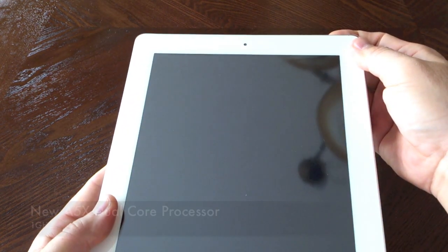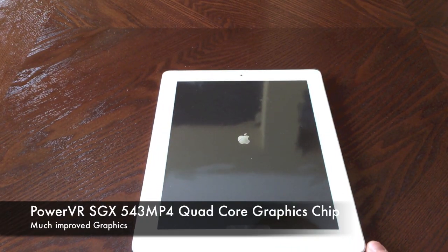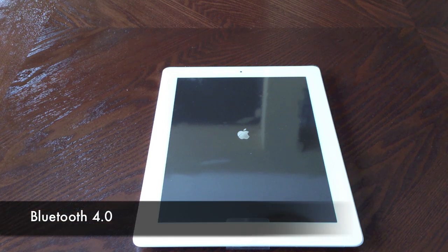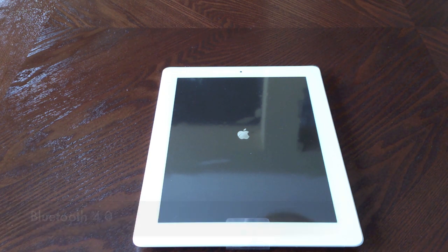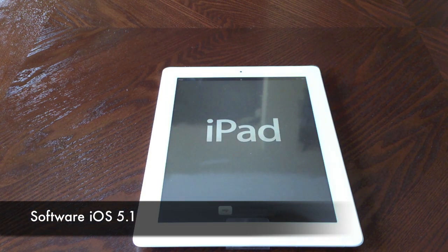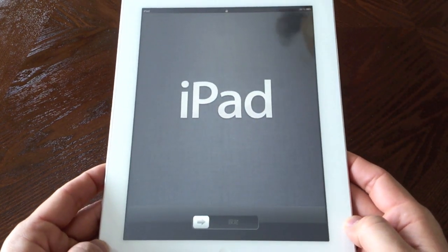Going over some of the specs: this has a new A5X dual-core processor. What has changed is the graphics chip — this is a quad-core graphics chip meant to give double the graphics performance, with 1 gig of RAM up from 512, and a huge battery. Battery life should be about the same as the iPad 2, and this is running iOS 5.1. Wow, this screen is already looking very sharp.